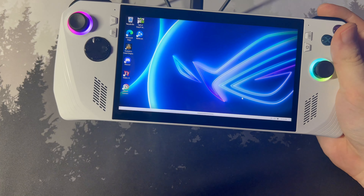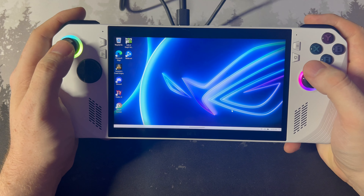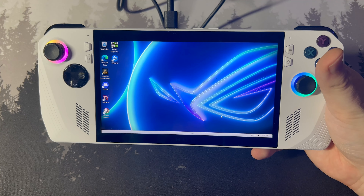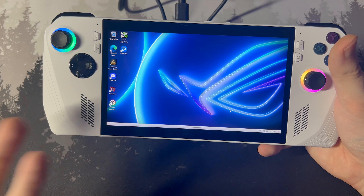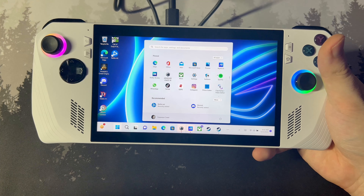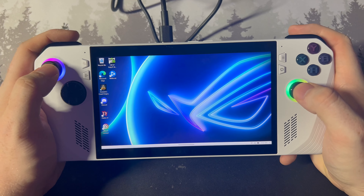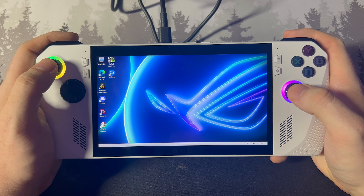I've gone ahead and installed a couple games — I have Modern Warfare 2 slash Warzone, Diablo 4, and Assassin's Creed Origins installed, and they all run a lot better than they do on the deck. Modern Warfare 2 just doesn't work on the Steam Deck unless you have Windows installed, and I don't want to put Windows on my Steam Deck. The touchscreen interface on Windows is decent but definitely needs some work. Xbox or Microsoft announced they are working on a more in-depth handheld mode for Windows, so that'll be coming at some point in the future and I'll definitely make a video about that when it arrives.